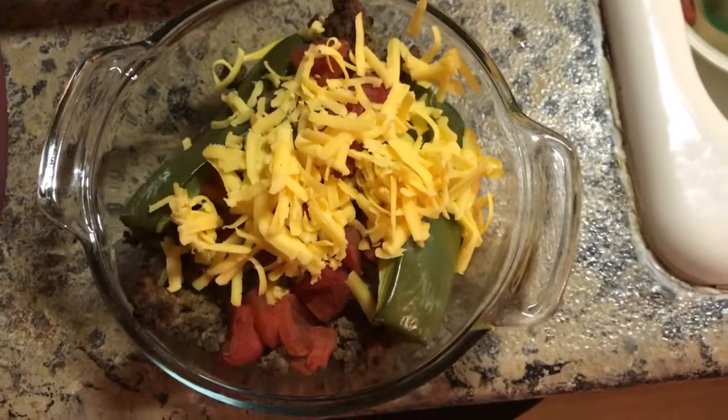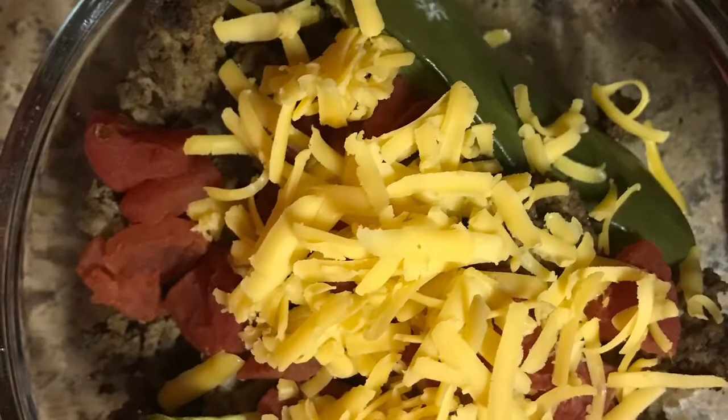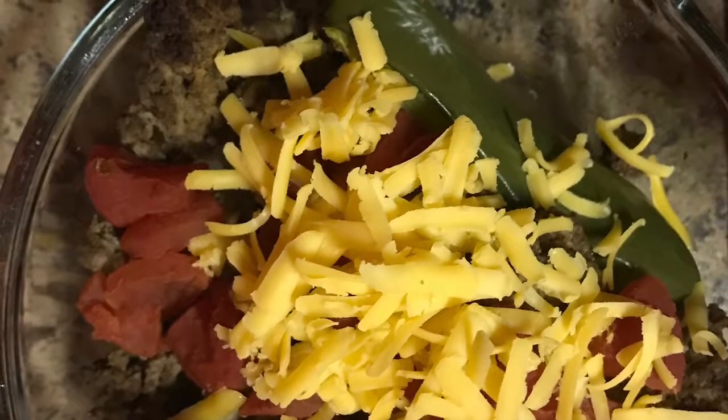Really filling, really big — I had to eat it open face because otherwise it was huge. So there's a new recipe for you guys if you haven't tried one yet. All right, talk to you later. Bye.